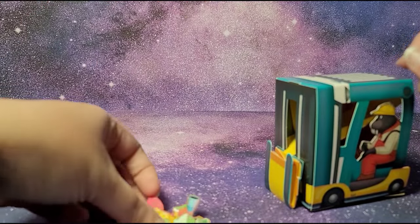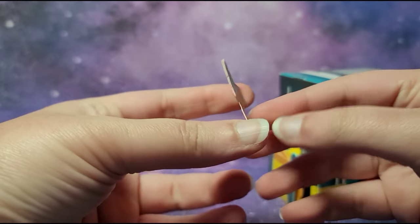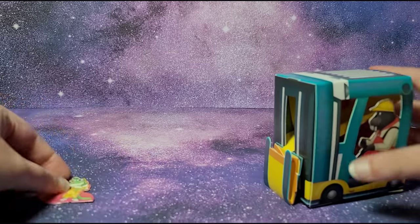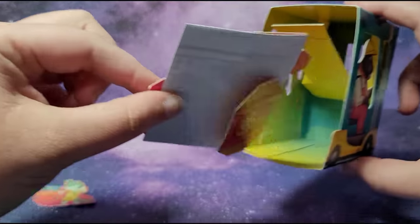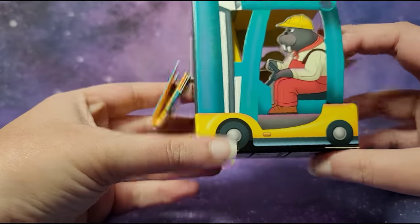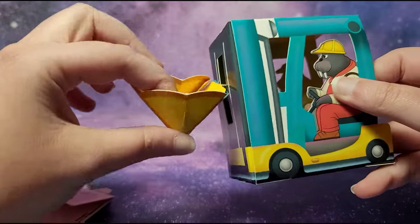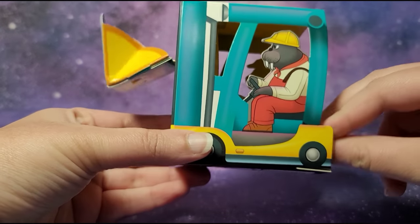Over here we have Miss Crawley on both sides, and then we have a piece which probably helps her stand up, and then we have this construction vehicle. Inside we've got more pieces, so maybe you have to assemble this one. You can open this, and then you can probably move this up and down.